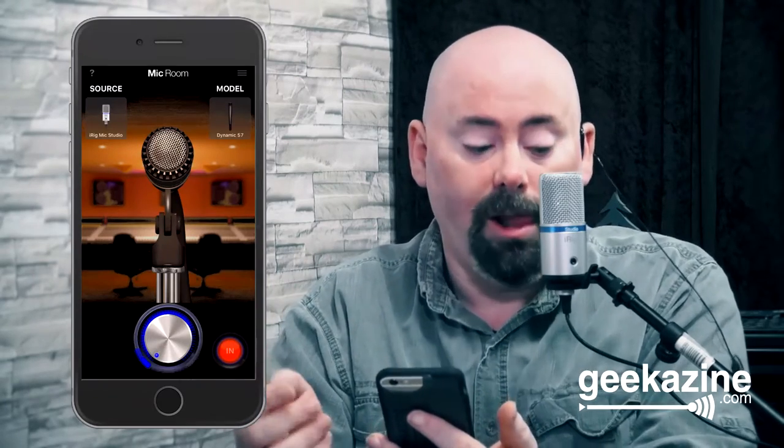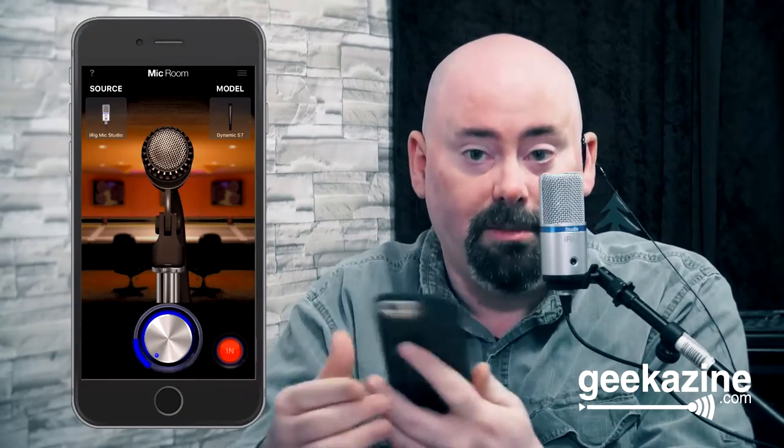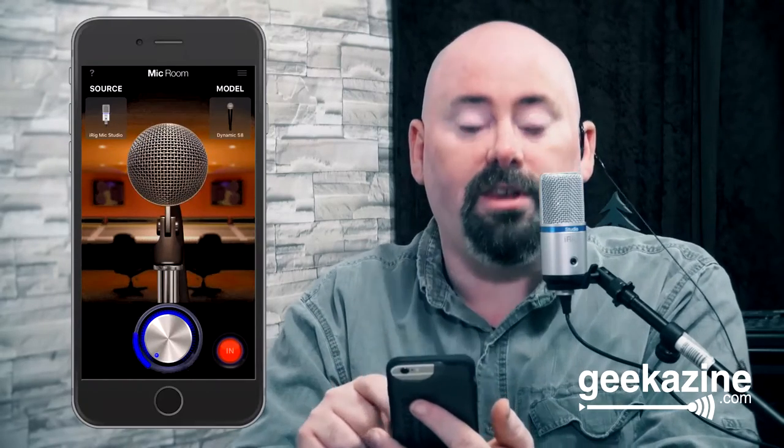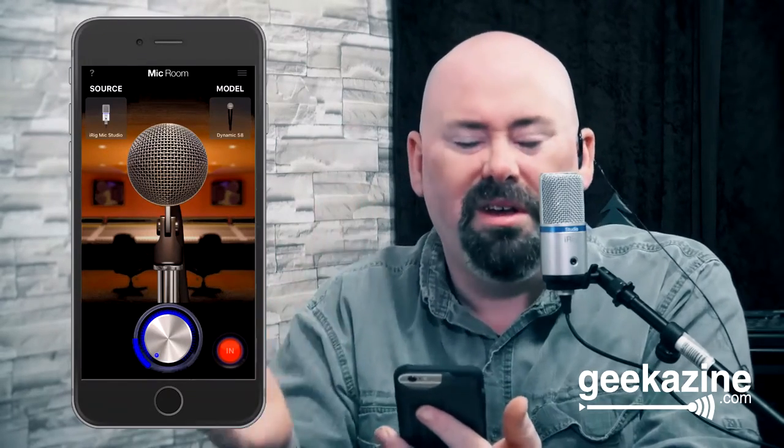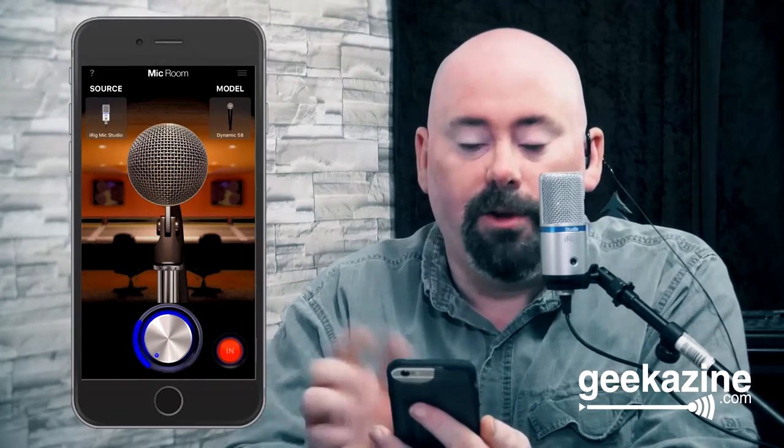I have a few SM57s myself, so this iRig Studio is supposed to sound like an SM57 through a digital modeling system on the iOS device. Now we're going to flip over to the Dynamic 58, which is basically an SM58. Vocalists use it — you might mic up an instrument very rarely, but it's mostly for lead or backup vocalists. Those are the 57 and 58 — you don't hear much of a difference there.